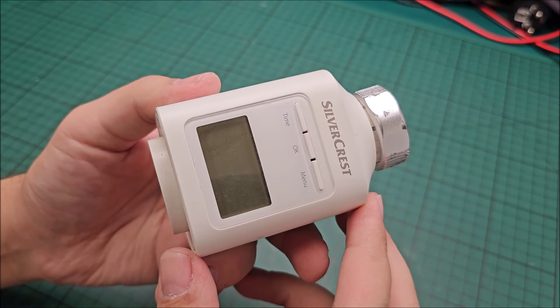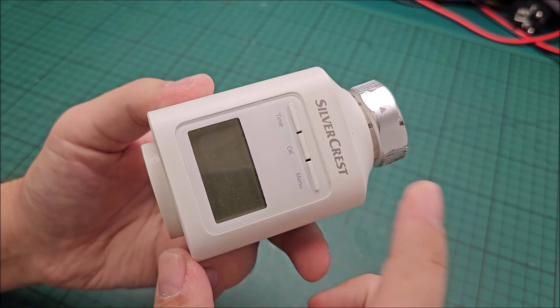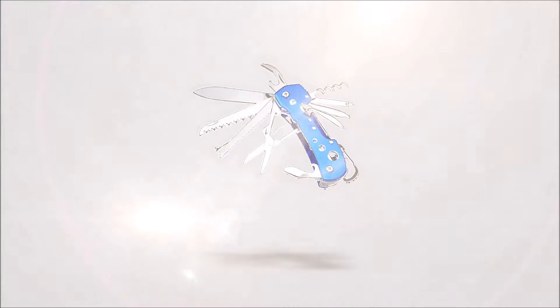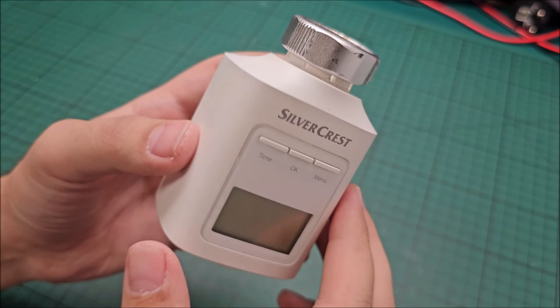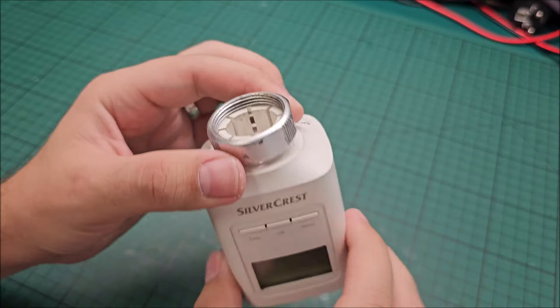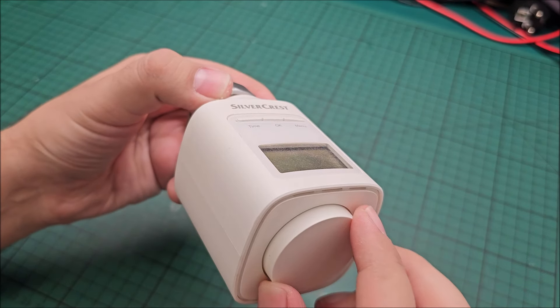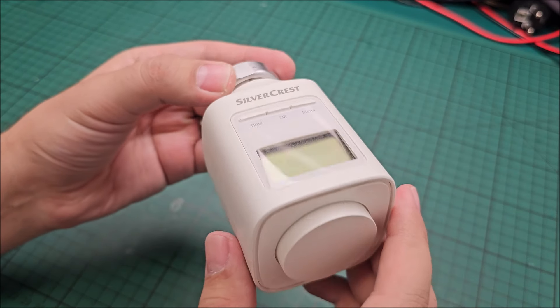Hi there! In this quick video I'm going to attempt to fix this Silvercrest electric thermostat. It's actually an electric thermostat for a radiator, so it can open and close the water flow depending on the temperature that you set.